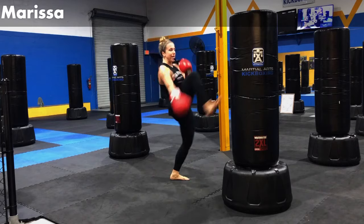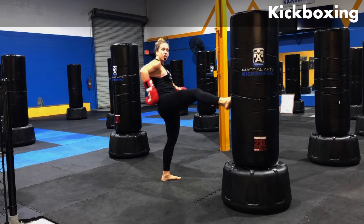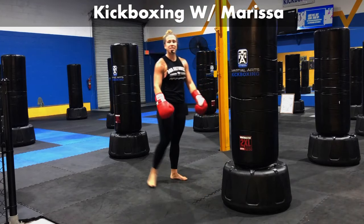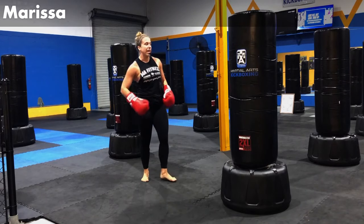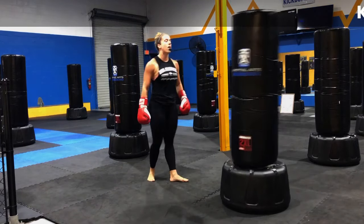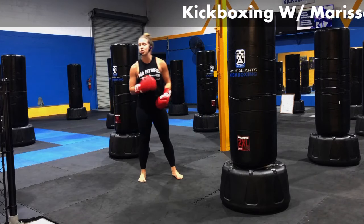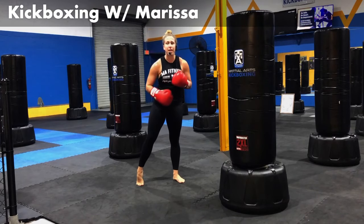Pick up a right leg front kick. Right front kick — bringing the knee up, popping out. Use the hips. I used to hate front kicks, but then I got it mentally. It's not just the leg popping out — not too much of a lean back where you feel off balance. It's a really nice, happy medium. Bringing that knee up, using the hips to tap it out.